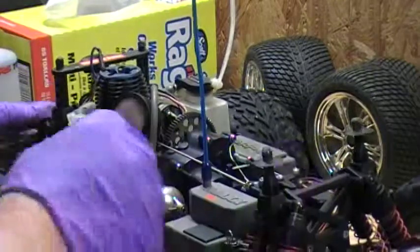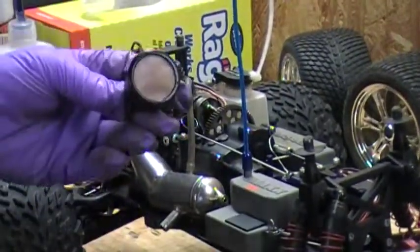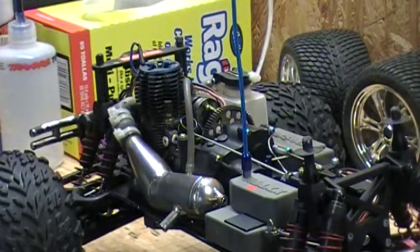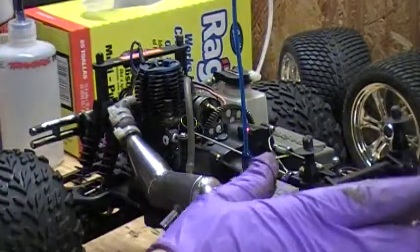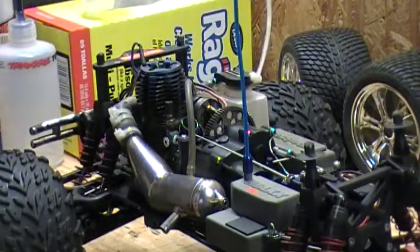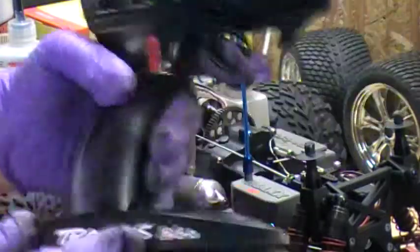Now you've got the plug out, take the air filter off right here. This is necessary after every run. Turn on your controller and make sure everything's working.